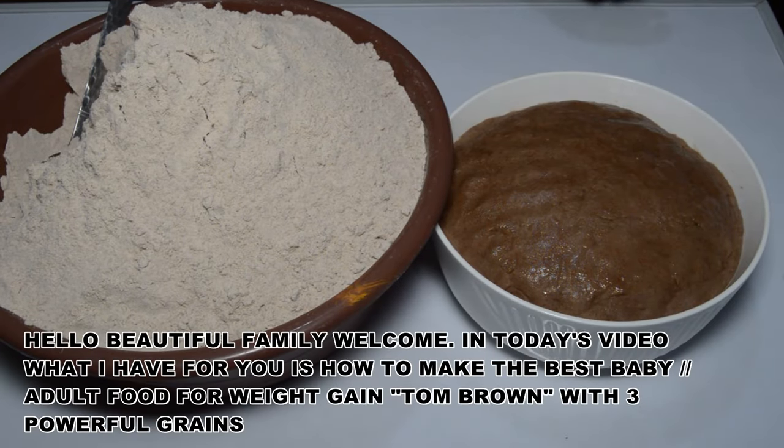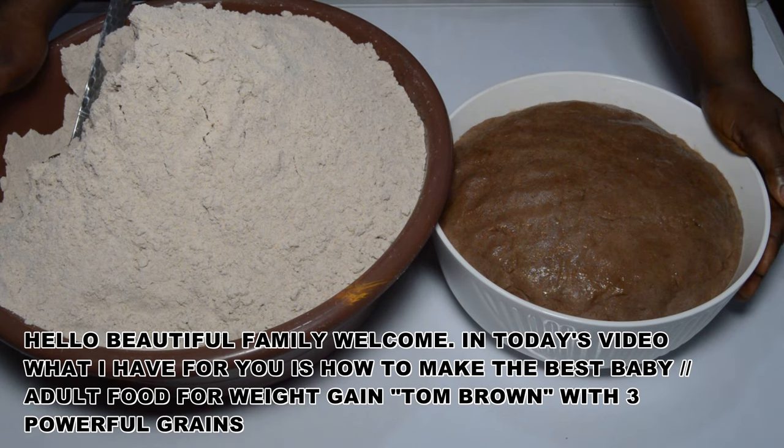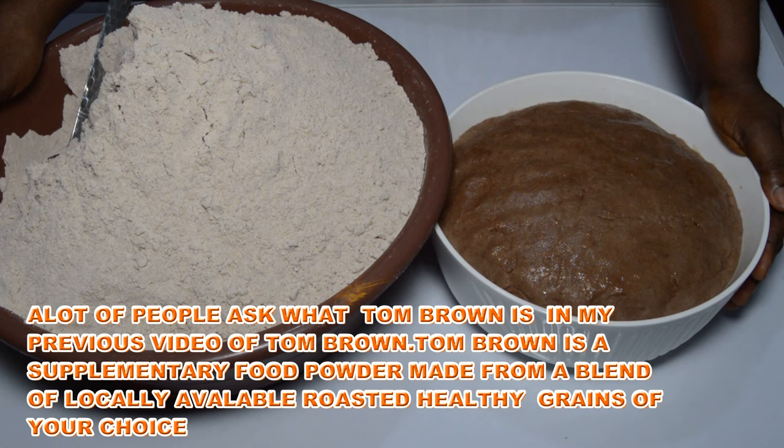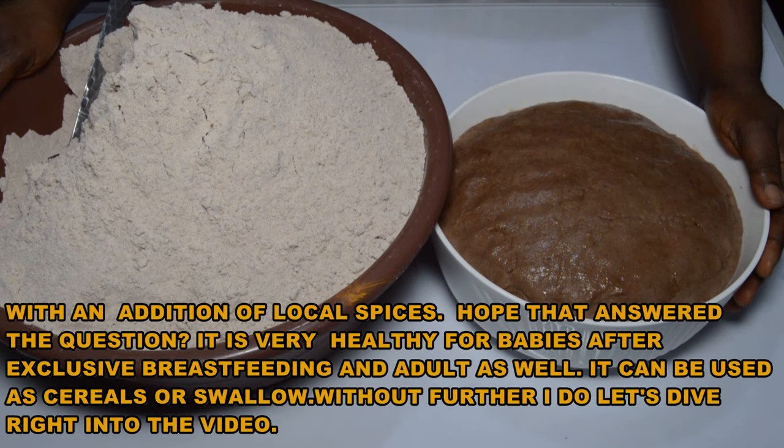Hello beauty family, welcome! In today's video, I'll show you how to make the best baby and adults food for weight gain — tom brown — with three powerful grains. A lot of people ask what tom brown is. Tom brown is a supplementary food powder made from a blend of locally available roasted healthy grains of your choice, with an addition of local spices. It is very healthy for babies and adults as well, and can be used as a cereal or swallow.